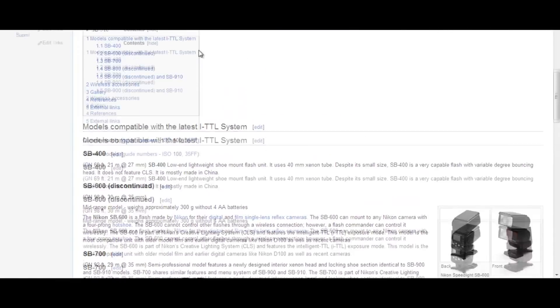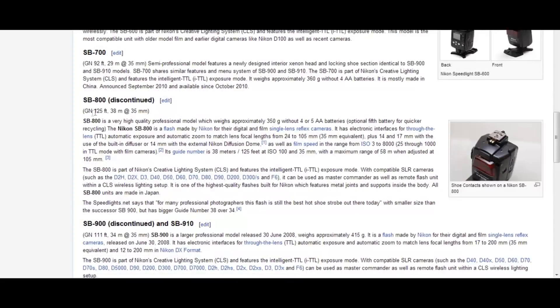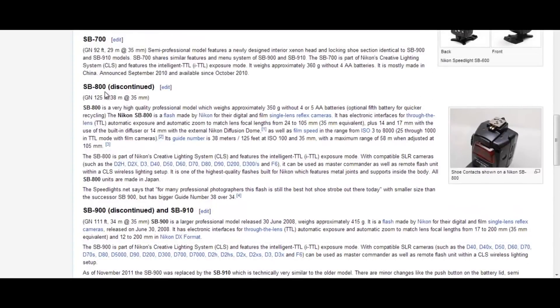If you go to this Wikipedia page, the SB 800 has a guide number of 125 feet, while the SB 900 has a guide number of 111 feet — so the SB 800 is actually a more powerful flash than its successor. You can find these figures on many websites online. Speedlights.net says that for many professional photographers, this flash is still the best hot shoe strobe out there today, with a smaller size than the SB 900 but bigger guide numbers.